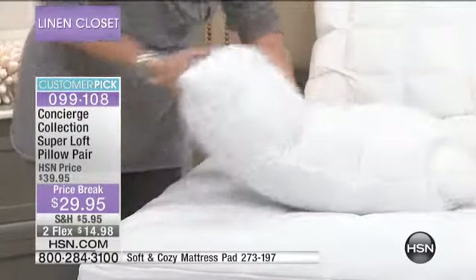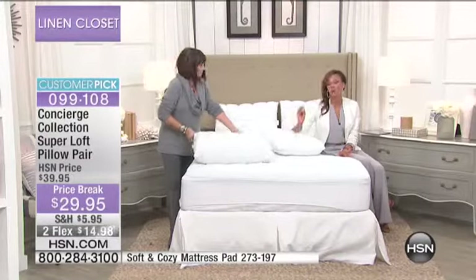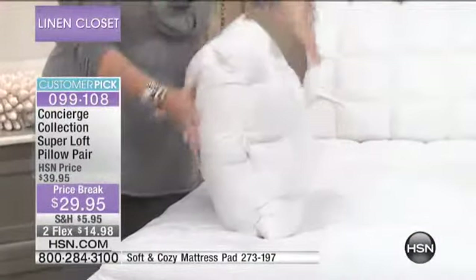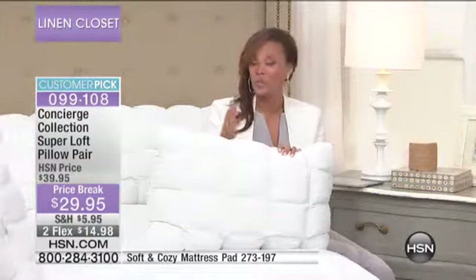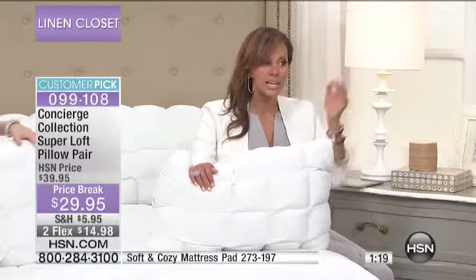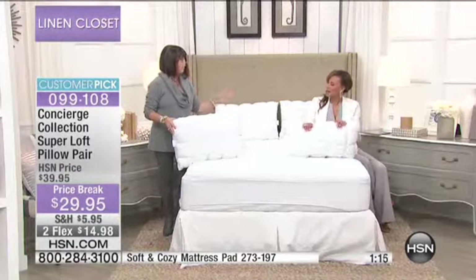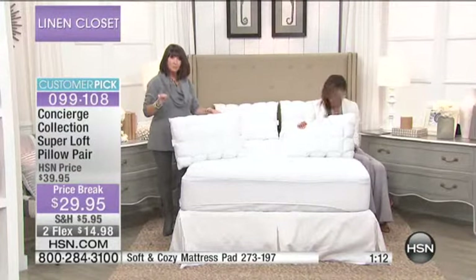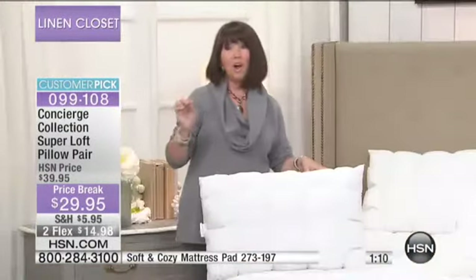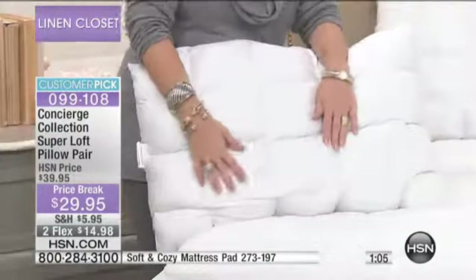This is super loft — unbelievable loft in a pillow. You're getting two, and you get to choose if you want queen or king. Here's something else amazing: all the sizes are the same price. I have a king bed, so imagine two king pillows for less than thirty dollars. That's crazy — because in department stores the zippered covers alone cost that price, for pillows that aren't washable.